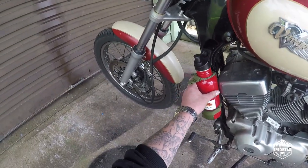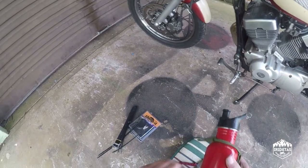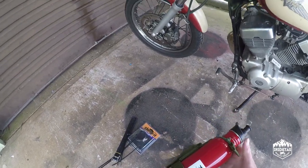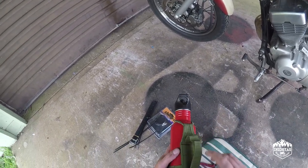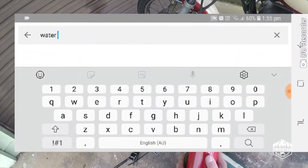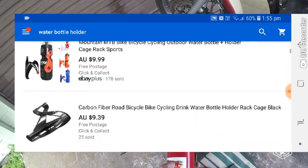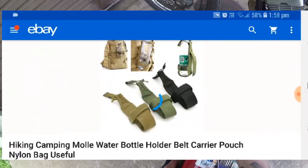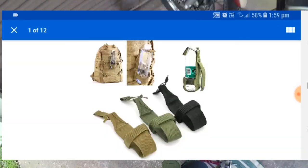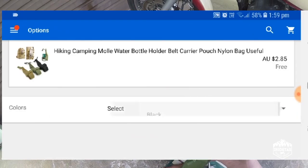Those things are freaking expensive if you buy them from Lowbrow Customs and things like that. So I put this together from a Chinese water bottle holder that I got on eBay and an aluminium bottle that I got at the op shop for 50 cents. So this was $2.85 and 50 cents — absolute bargain.